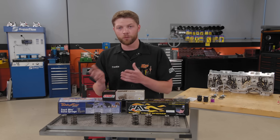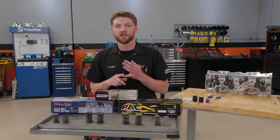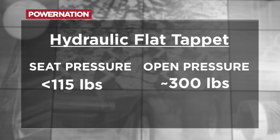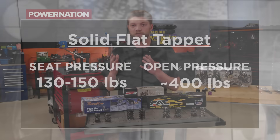What you need for seat and open pressures varies by application, and the big factor is the type of lifter. Starting with hydraulic flat tappet lifters, we generally want to see these under 115 pounds of seat pressure and usually don't want to exceed 300 pounds of open pressure. For solid flat tappet lifters, we usually target around 130 pounds of seat pressure for most applications, though with specialty parts like a larger diameter or EDM lifter, these can creep into the 150–160 pound range once broken in. Open pressure for solid flat tappet can be as high as about 400 pounds.